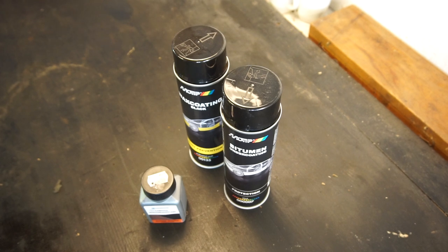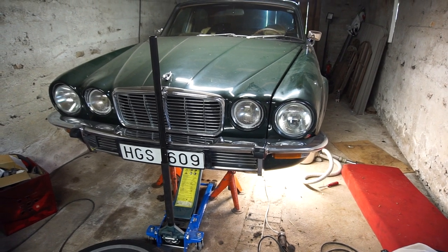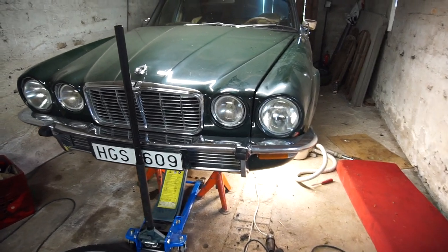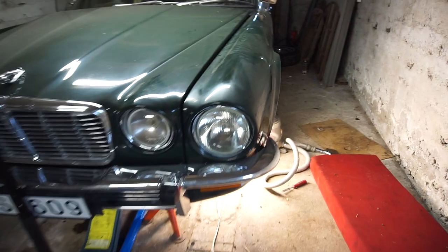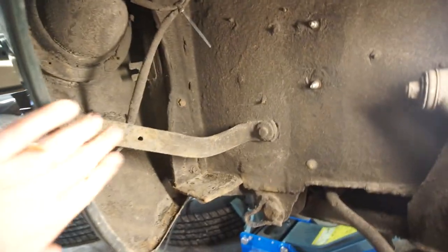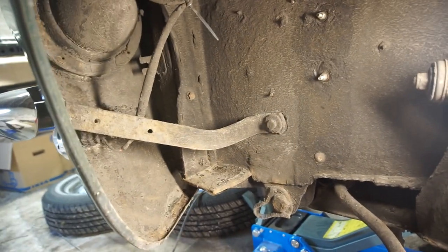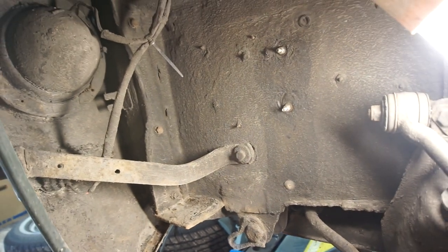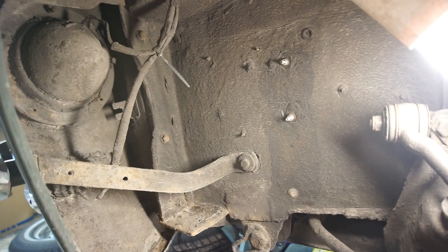Now let's get over and have a look at the car. I've prepared a few things off camera — the car is up safely on jack stands so I can easily get under and work on it. If you're lucky enough to have a lift that's even better, but you can definitely do this at home with jack stands. Here is the inner wheel well up front. I've brushed away any loose debris and then vacuumed around everywhere to get rid of grime.